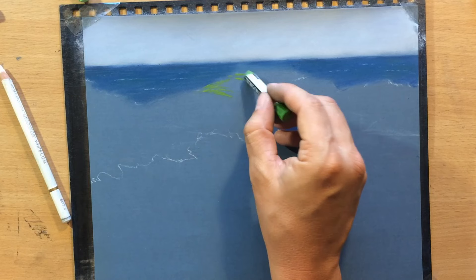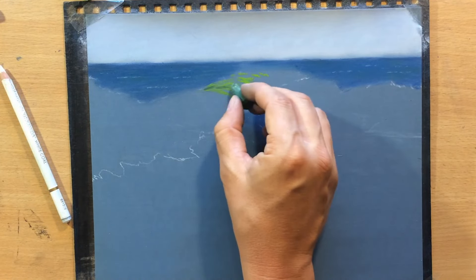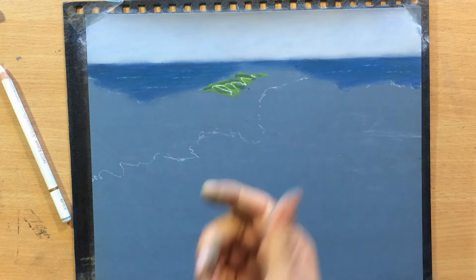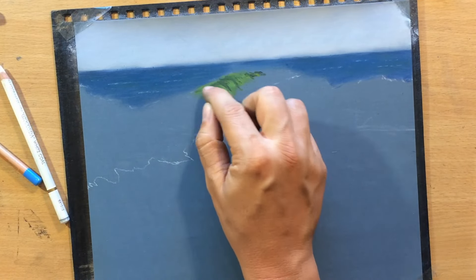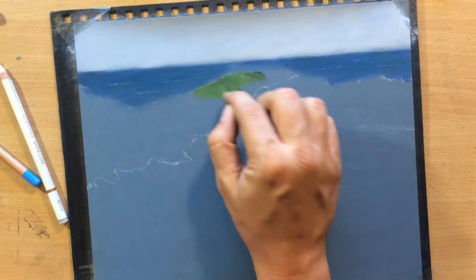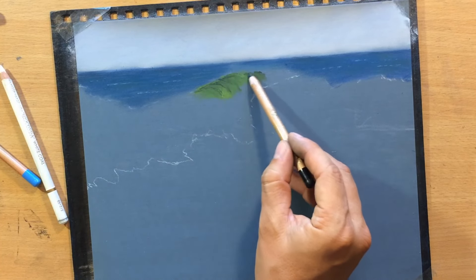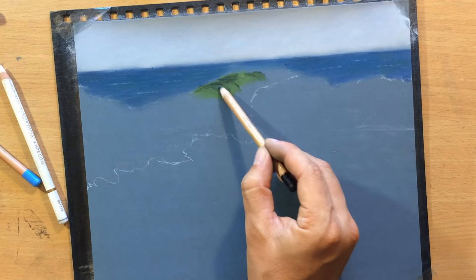Now I'm going to start experimenting with a few greens. I put down a little bit of this mid-tone green but I'm going to need a bit of this darker green as well. And here and there I'm going to put in a touch of this lighter pale green. I'm going to try to curve these strokes a little bit to indicate the movement of the water because the wave is kind of spilling over. To make it a little bit darker in places, the dark green is not going to be enough so I'm going to add a touch of black pastel pencil.